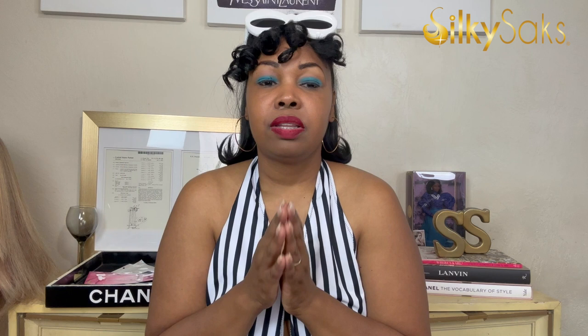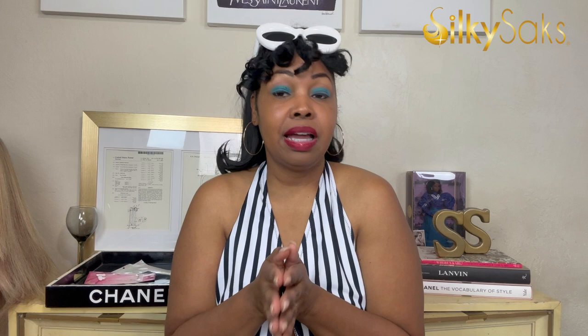Even though the original doll came with blonde or brunette hair, they also made a Black Barbie that is number one, and they have the bubble-cut hair Barbie with this iconic bathing suit. I actually have that doll — I'm inserting some footage of her here because I am a Barbie collector. Let me know what you think, girls — did I hit it? Stay tuned because we have another look coming up, a little Barbie extra. And if you haven't already, check out the first video from the series — the President Barbie look.